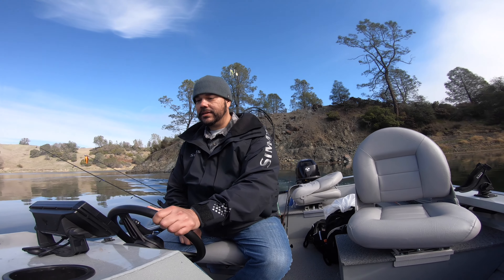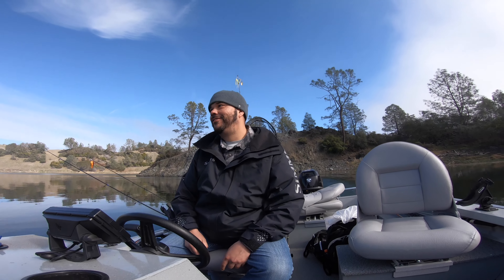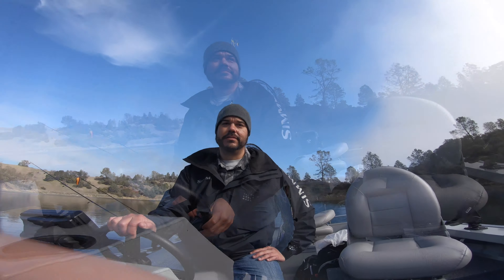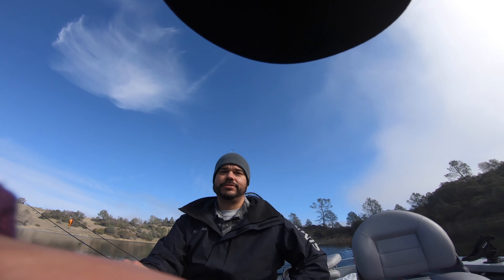I want to stay right there for a bit. Because like I said, right there, it was just like... You're like... Fanny. You can tilt it up and you'll see it.